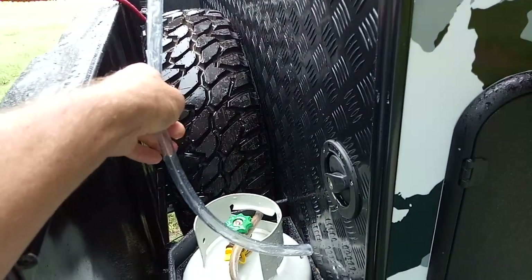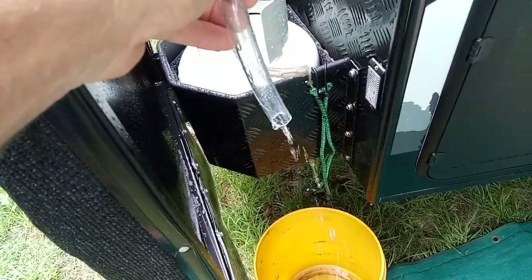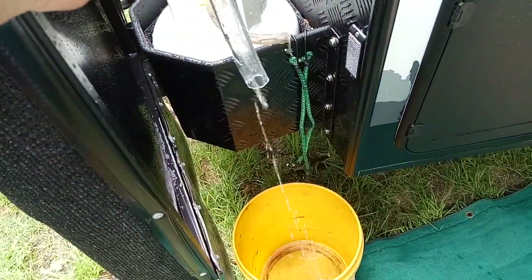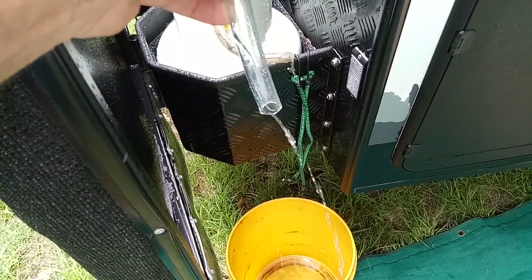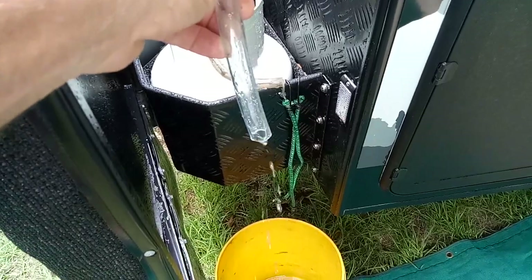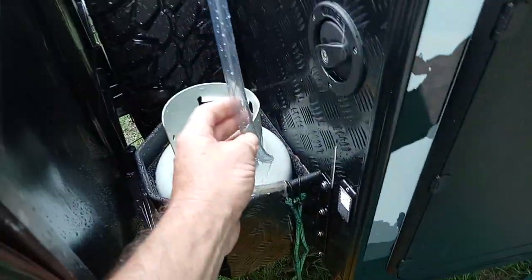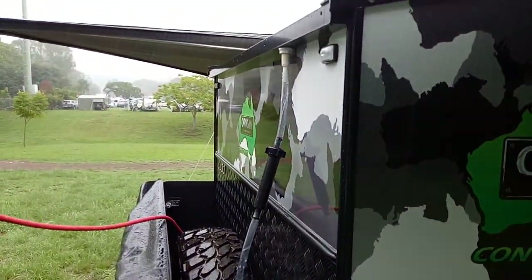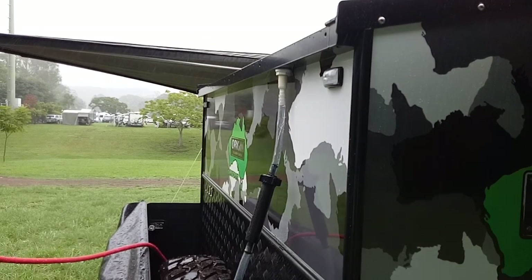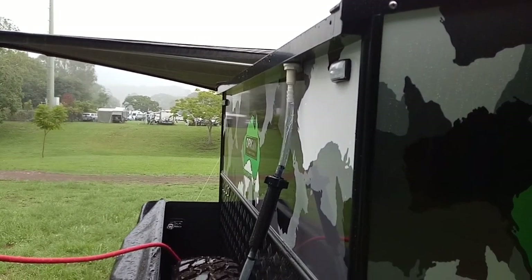But if you don't want to fill your water tank up — maybe the roof of your trailer has got a bit of dust on it — you can hook it up to the bucket down there and at least catch the water for washing your hands or whatever else you need. We all know that water when you're camping can be a pretty precious thing. Hope you liked it and I'll catch you next time, see you later.